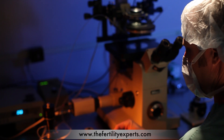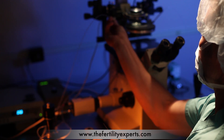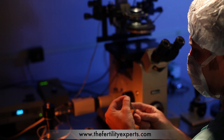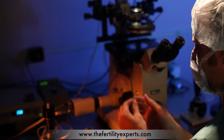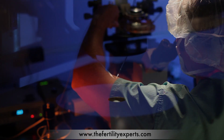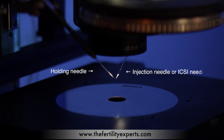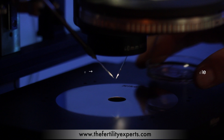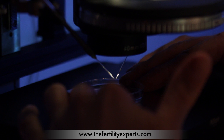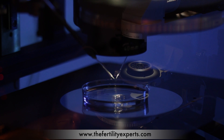Now let's take a look at the ICSI procedure. Prior to preparing the microscope, the oocytes have been stripped of their cumulus and granulosa cells, and the motile sperm has been separated from the non-motile sperm and washed. We begin by setting the needles into the scope — the holding needle on the left-hand side and the injection or ICSI needle on the right. Prior to the procedure, a culture dish was prepared with media and overlaid in oil. This ICSI dish is loaded with both the spermatozoa and oocytes and placed in the center of the microscope's heated stage.